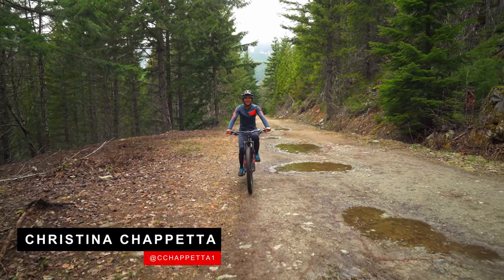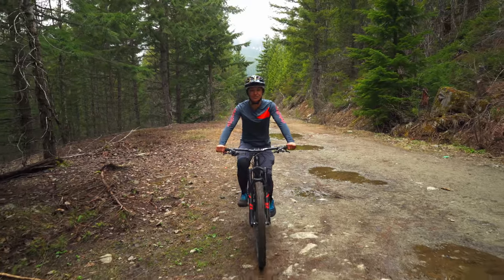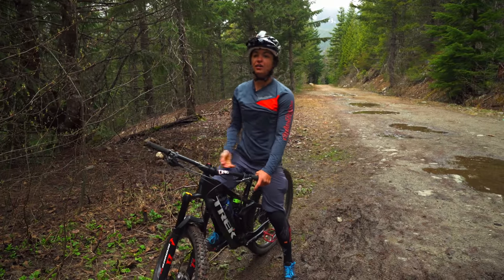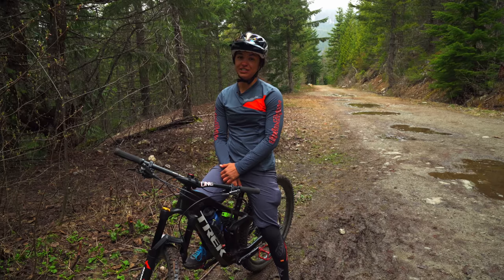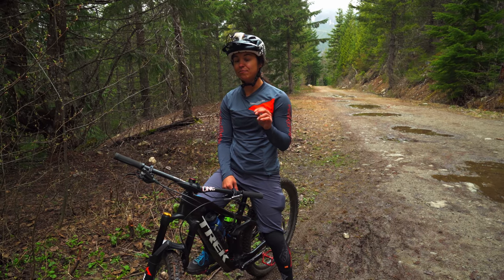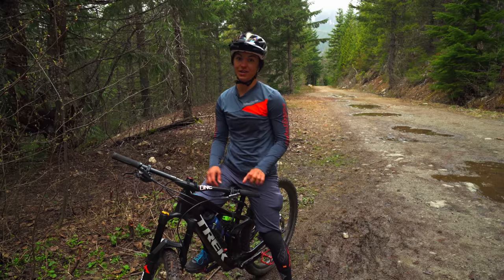What's up folks? It's Kristina here and I'm out on my local trails today. I'm going to show you some of my favorite rock rolls to practice on. The cool thing about rock rolls is no matter if you're a beginner, intermediate, or advanced rider, you can always benefit from a little bit of practice. I'm going to share with you a couple of safe but really effective tips to make your rock roll experience a whole lot better.